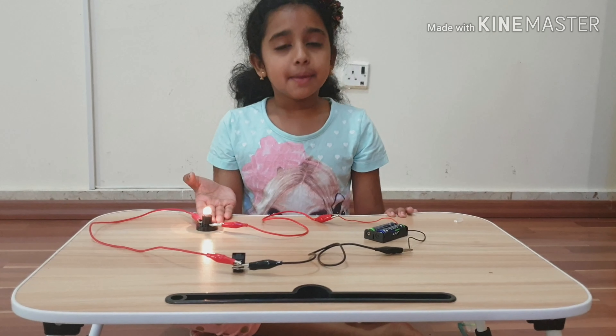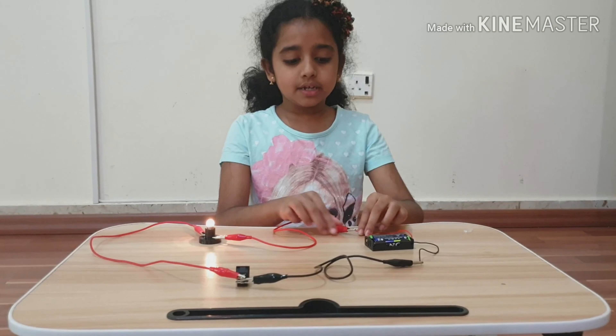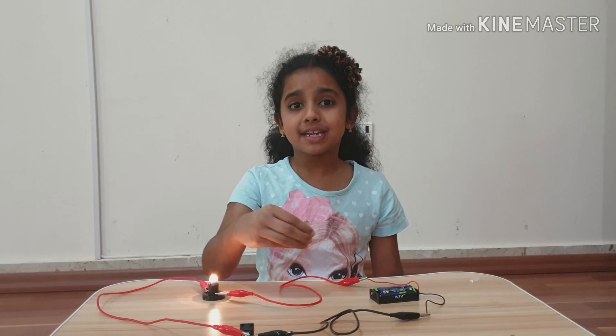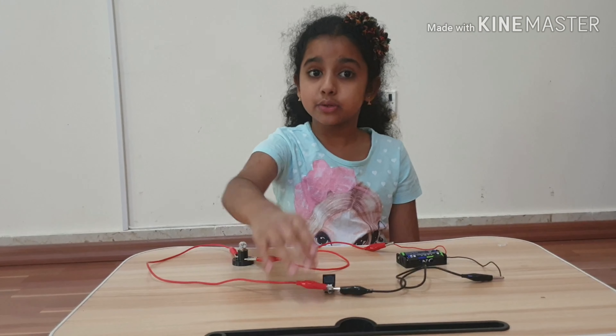The reason why the bulb lit up is because inside these batteries there is stored energy. And with these wires, the energy is getting transmitted into the bulb. You could even turn it off with a switch because the switch is connected to the circuit.